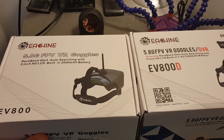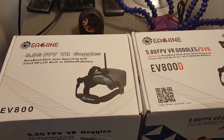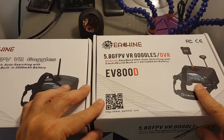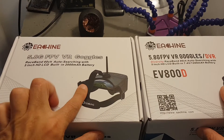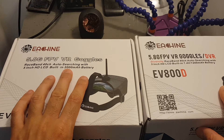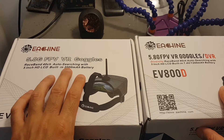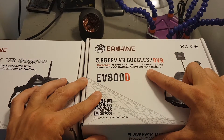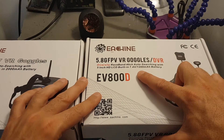This is the upgraded version of the excellent EV800 goggles. The big difference is that now these goggles feature a diversity system, whereas the older one only had a single antenna. In addition, the older version had a 2000 mAh 1S battery and the new one has a 1200 mAh three-cell battery, and of course the new version also includes a DVR.